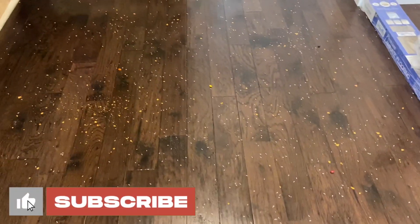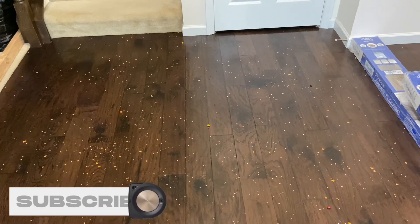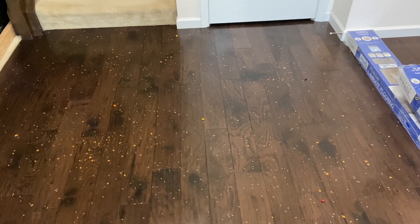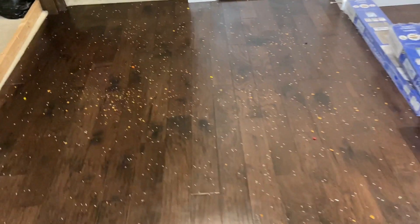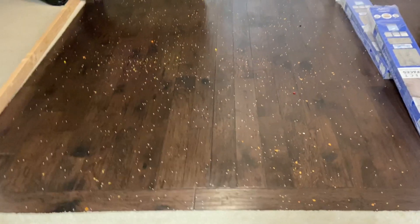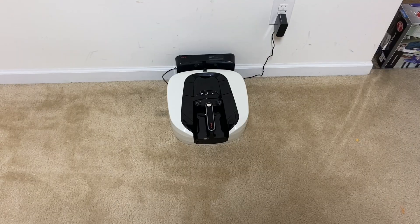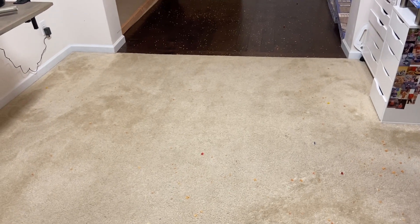This thing impressed me quite a bit with that last test, so I'm going to let it run for 30 minutes on its normal suction mode instead of using max, just to see the difference. If for some reason it does a really bad job I'll redo this test on max suction, but I think it's going to do pretty good. It's got quite the job to clean up.